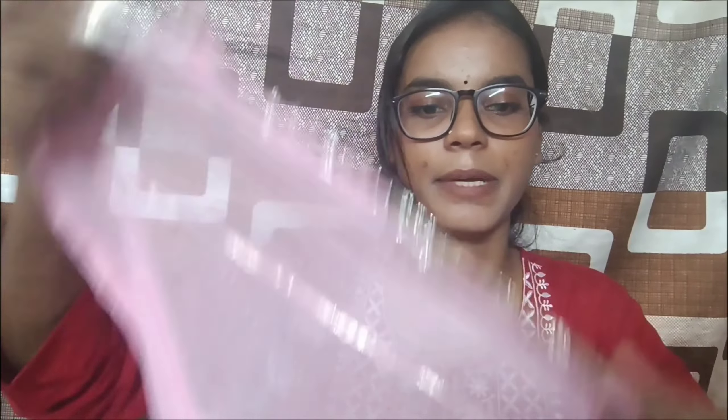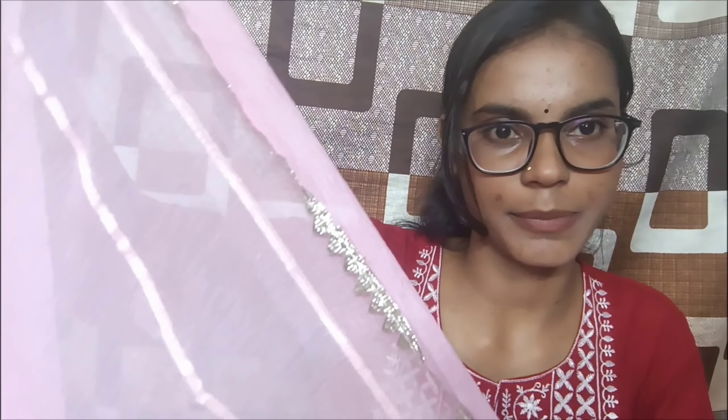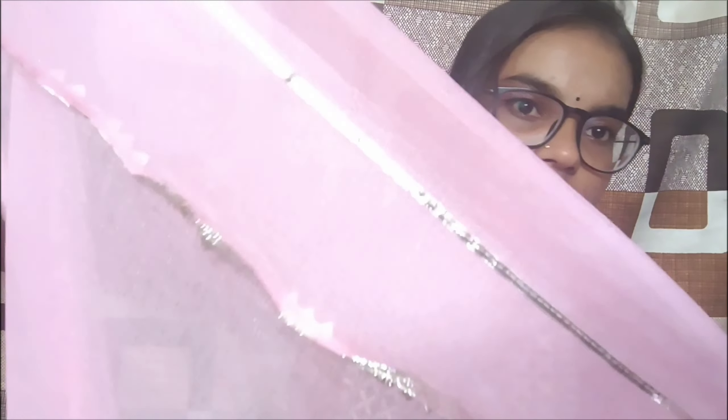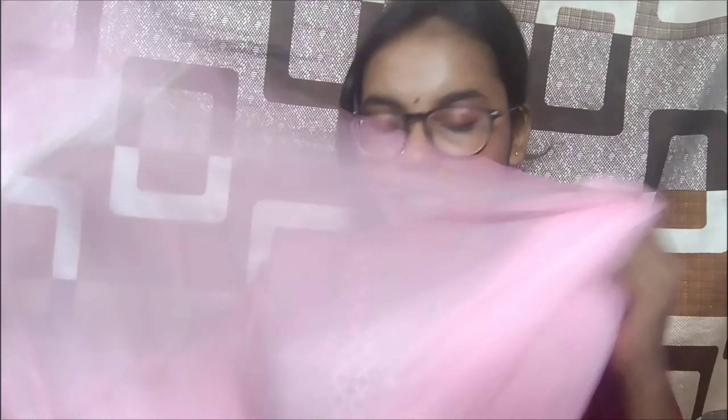The dupatta is soft material and slightly see-through, with detailing on two sides and 3 lace trims. Overall the 3-piece set is very good for the price. Moving on to the third set.